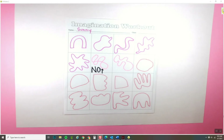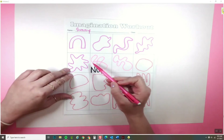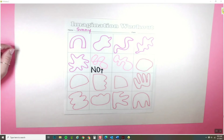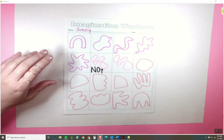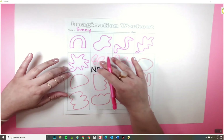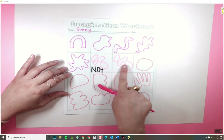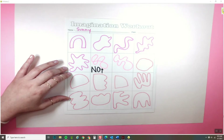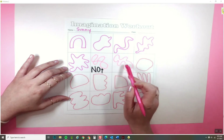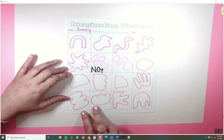I have filled out my entire imagination workout with different organic shapes. On this one I wrote the word 'no' because there are a lot of lines going through the shapes, so it looks more like a mix between a line and a shape. A shape should be something with nothing in the middle — just the lines around the edges. So if you have something like this, you can either erase the intersecting lines or just draw a whole new one.